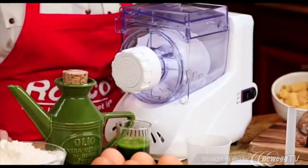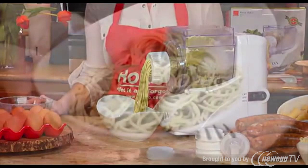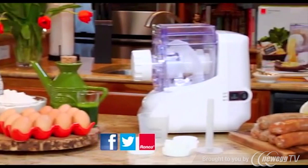With the Ronco electric pasta maker, the possibilities are endless and you will never get bored making delicious meals for your friends and family. So discover the fun of cooking fresh homemade pasta like a top chef and start your culinary adventure today with the Ronco electric pasta maker.